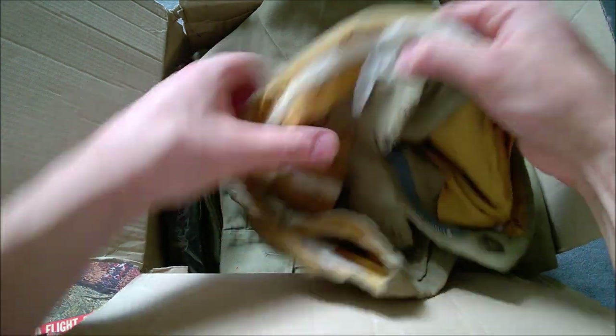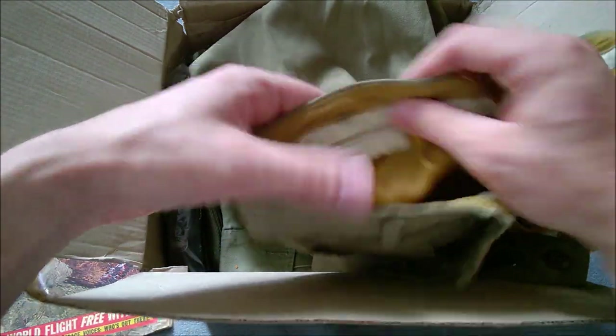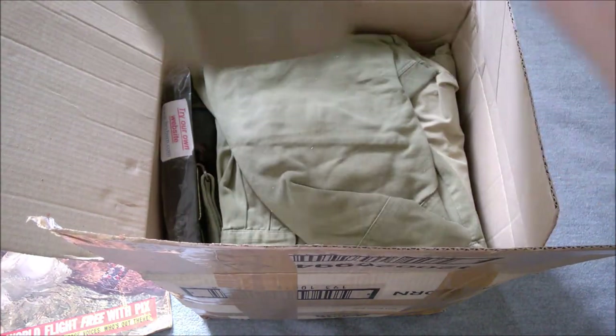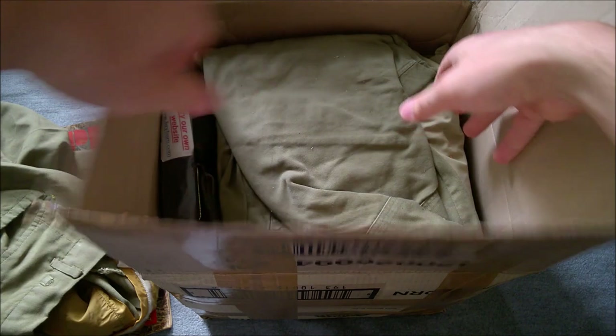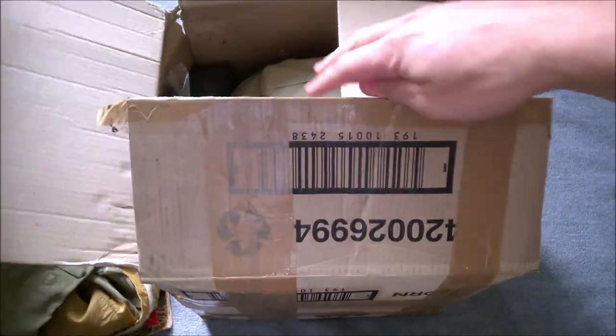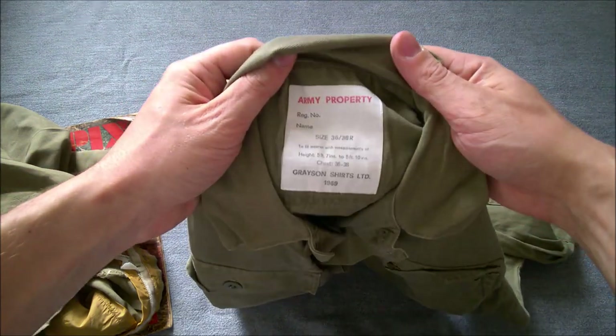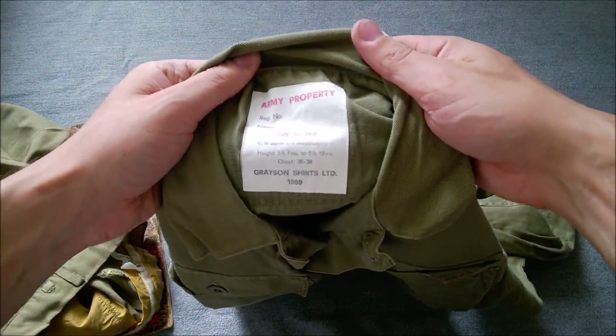That's the laundry tag there — instead of the size, there's just an army number and name tag. Those will feature in a video in the future. Next in here, yes, this is the New Zealand issue pixie shirt. I'll move the box out of the way and get things out one by one. I've not done an unboxing video before and I probably won't do many more, but this was too good a lot to look at all together.